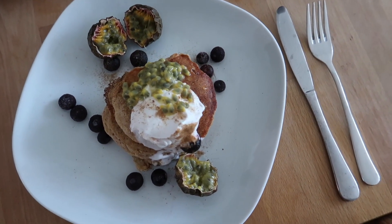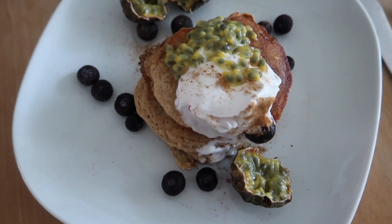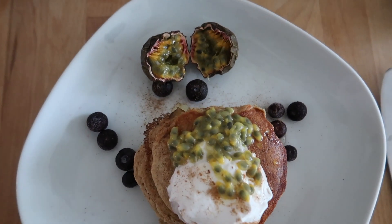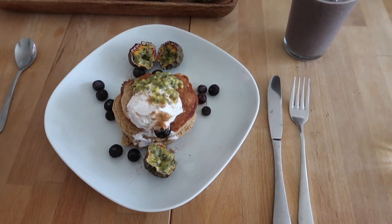Breakfast is served! We made apple pancakes with coconut yogurt on top, some passion fruits, blueberries, and agave. I also have some passion fruit on the side and my smoothie. I'm so excited — look at this!